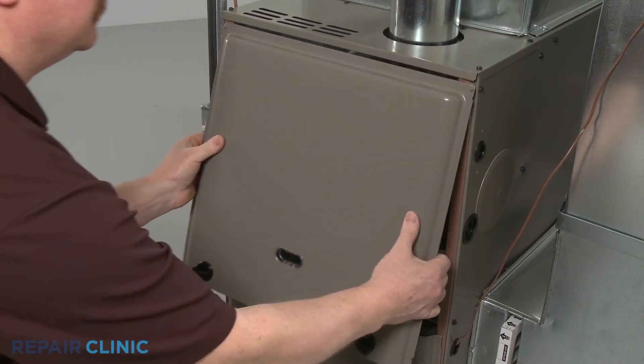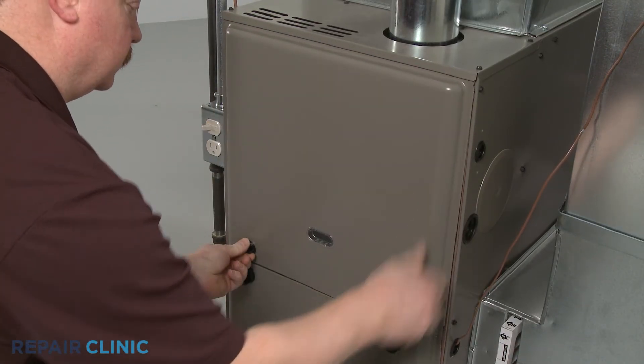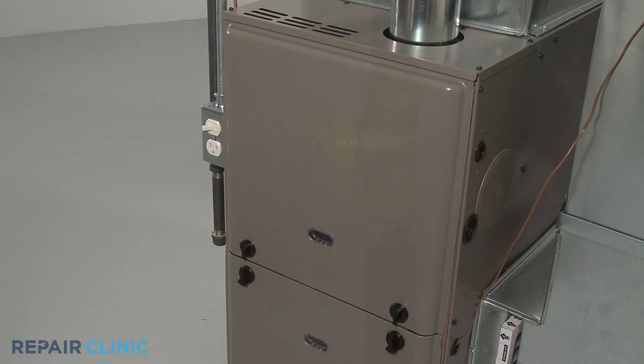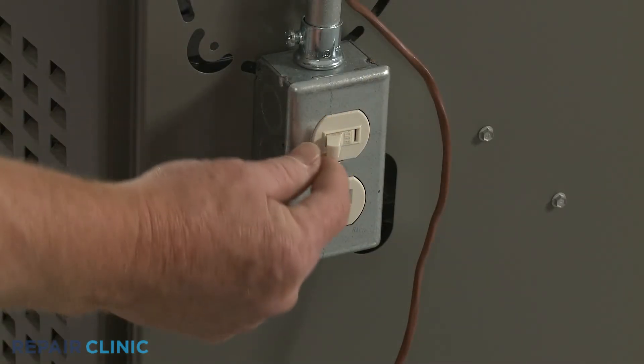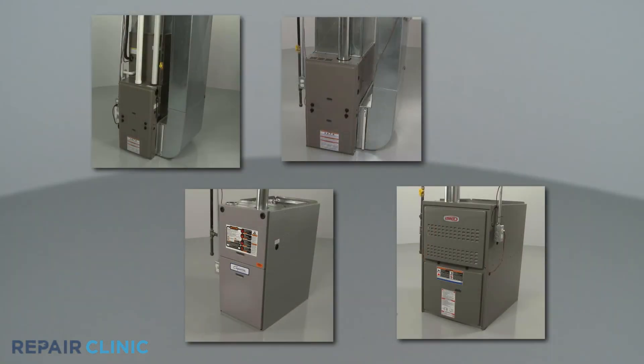With the new pressure switch installed, replace the access panel. Turn the gas supply back on, as well as the power, and your furnace should be ready for use.